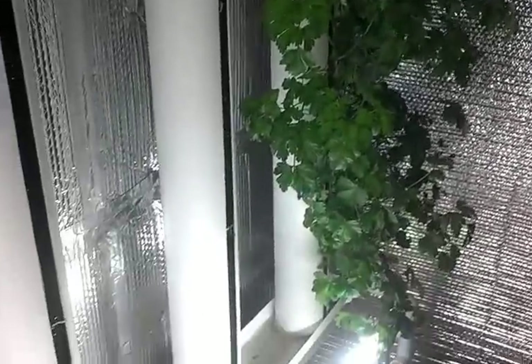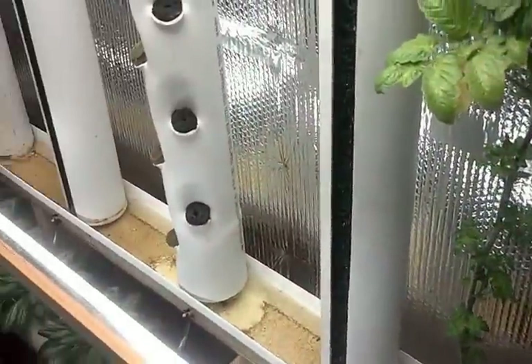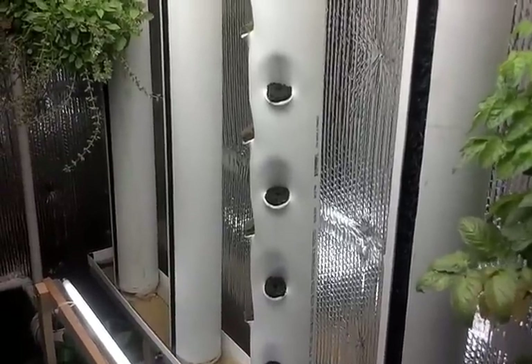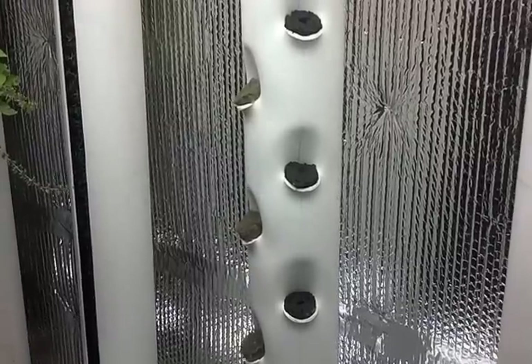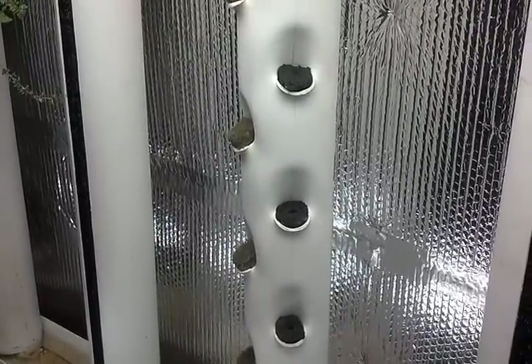Parsley grows pretty good too. So that's about all — I'll keep you posted. It looks like we may have something new here that actually works and is a lot easier to plant, doesn't need a tool to plant it, zero maintenance. Take it easy people, bye.